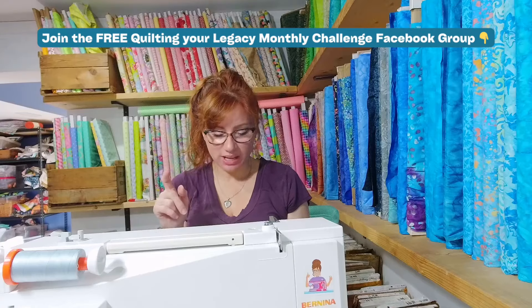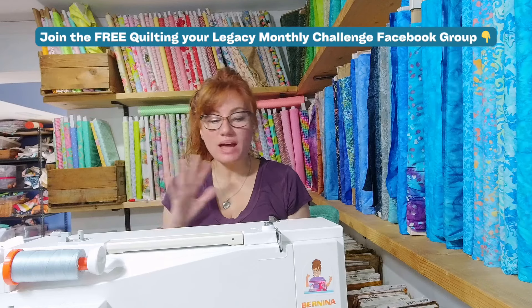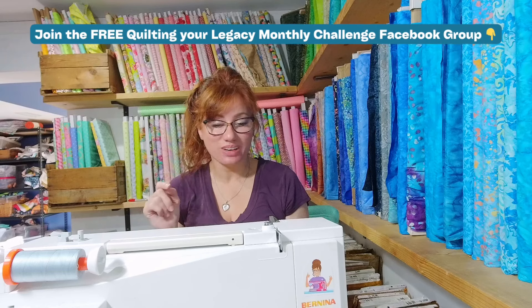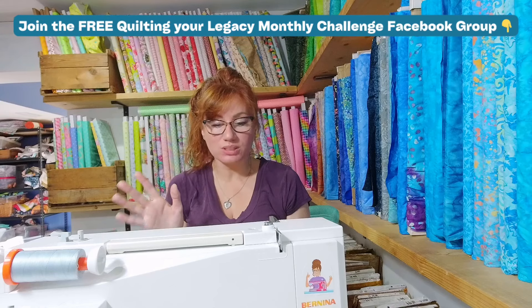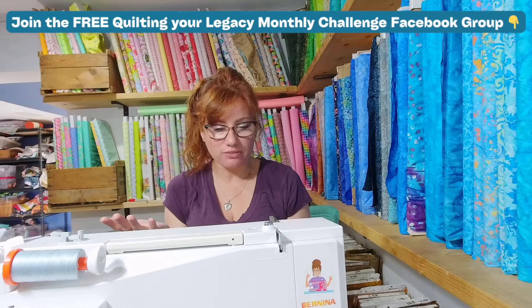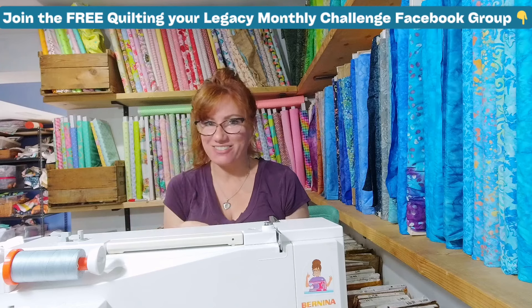And finally, if you are loving this month's challenge, I encourage you to sign up for the Quilting Your Legacy Monthly Club. We have a fresh, beautiful project planned every single month that you will adore. You can choose from using up your fabric stash, or if you want to make your life easy, grab one of our quilting kits. These classes are a great way to meet other quilters, learn new quilting techniques, and have a whole lot of fun. Plus, it's a fantastic way to get those creative juices flowing, especially when it comes to building your quilting confidence.